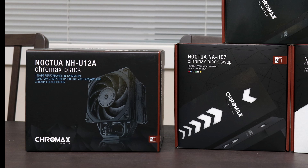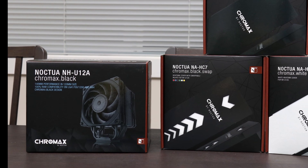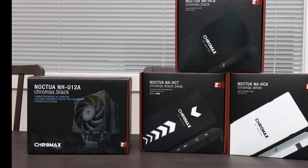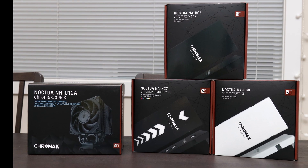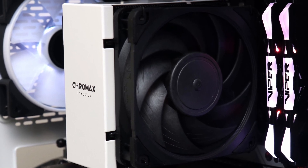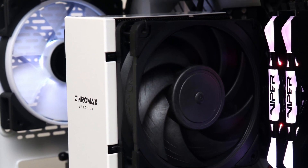Currently, the retail price of the Noctua NH-U12A Chromax Black is $110 US, which represents a $10 premium over the vanilla variant. This does make the NH-U12A, both its original and all-black version, a bit pricier than some of its competition.